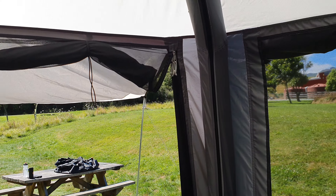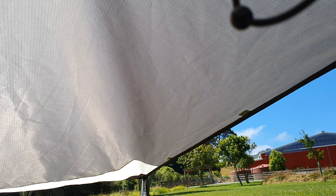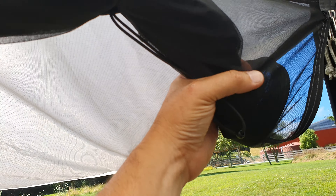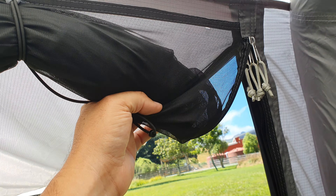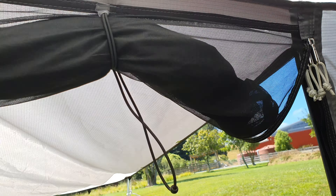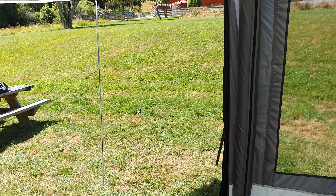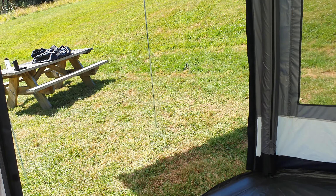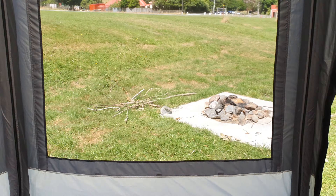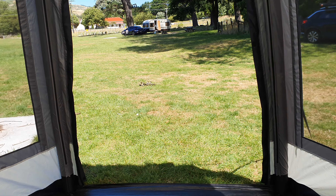And the doors — you've got two doors at each end, massive big doors. You've got the outer door which you can use as a shade and pull that out. And then you've got a fly screen door as well, which is just mesh that you zip down and close off to keep those bugs out, which everybody's talking about these days. You've got another one at the other end — today we've just got that rolled all the way out.